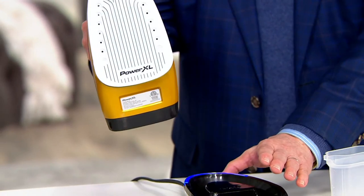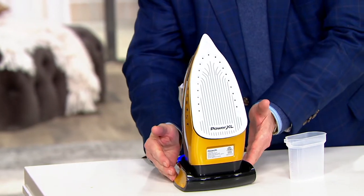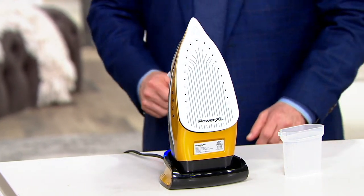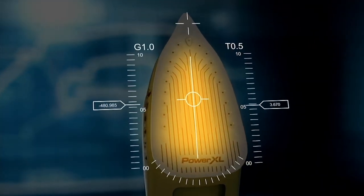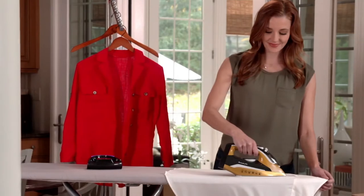You get the base, which is a charging unit — you charge it by just plugging it in, and then once you place this into that base, 30 seconds later you've got the heat of a traditional plug-in iron. My regular big iron doesn't heat up in 30 seconds. And it definitely doesn't have that burst of steam, which for someone who works with garments all the time is amazing for menswear. If you have a suit, do you really want to pay for dry cleaning all the time? This helps refresh your suit really easily.